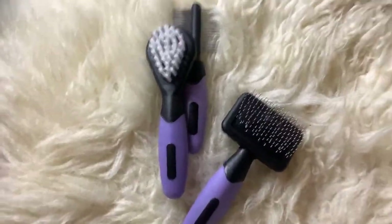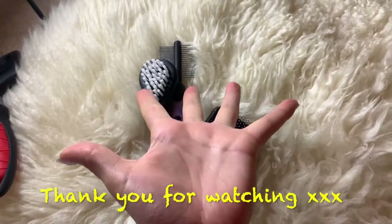So that's it guys, I hope you've enjoyed it and I will see you very soon.